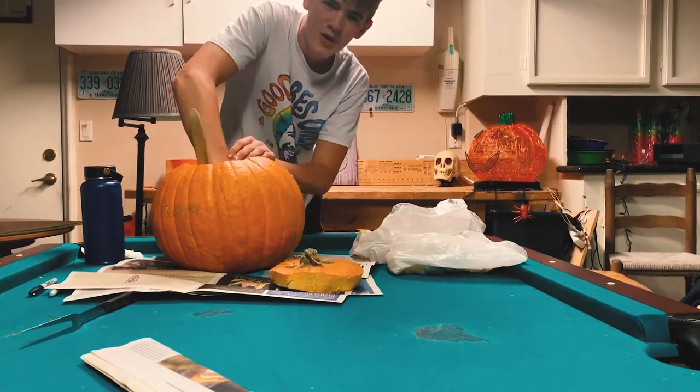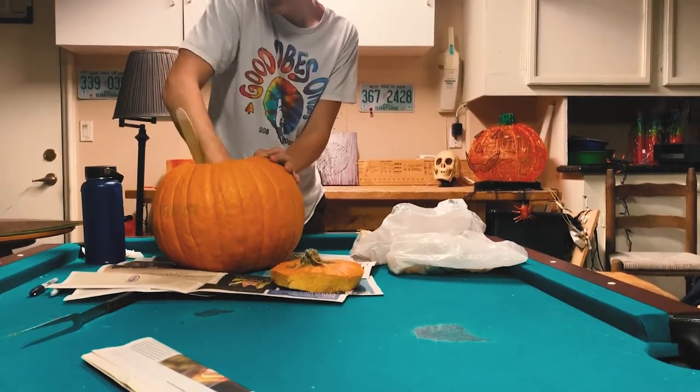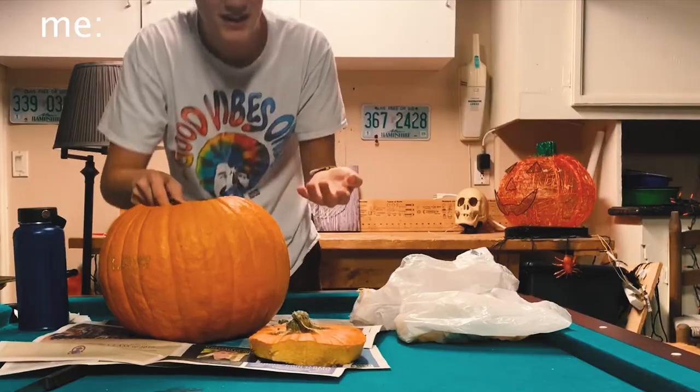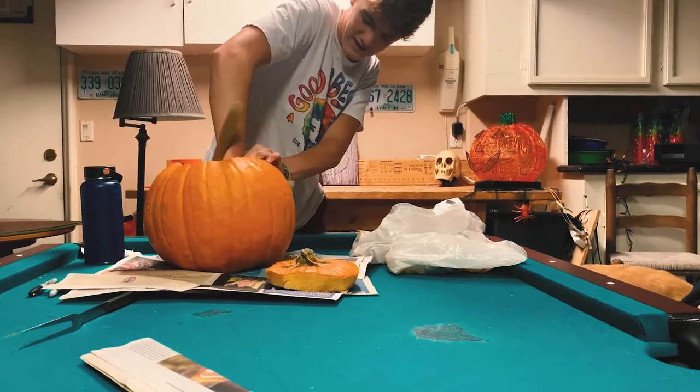We don't want that grody-ness in there, do we? Also, my dad might come home and see me doing this, and I feel like that's gonna be a conversation I don't wanna have. 'Why are you talking to your phone?' 'Because I have no friends.' Just kidding — I have lots of friends. I'm doing great, and that's why I'm lying.